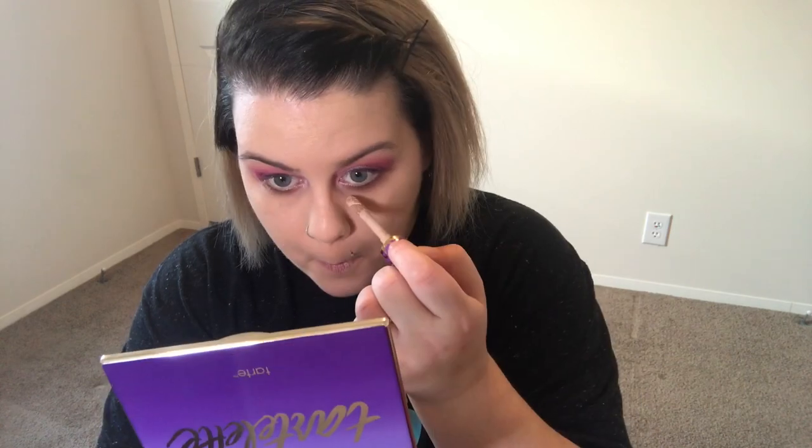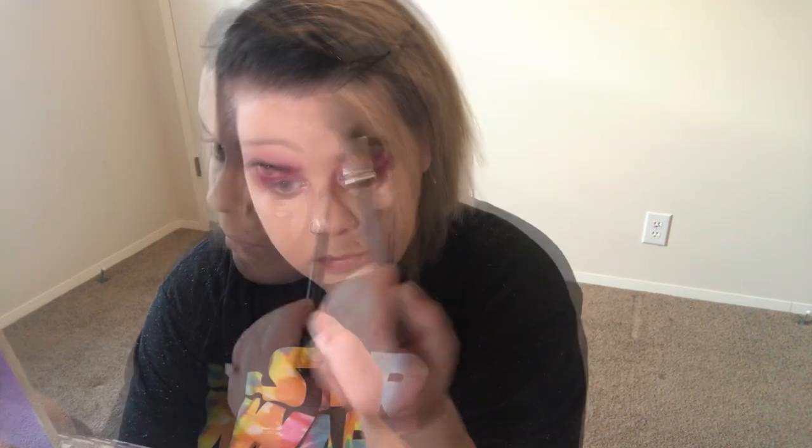Foundation is on, so now I'm going to go ahead and Shape Tape my face. This is shade Light and my foundation is Desert Beige two-in-one. I'm going to set my face with the Tarte Smooth Operator — I don't have it in full size but my sister keeps getting it in her Ipsy bag and giving me the sample sizes, and I'm super loving it.